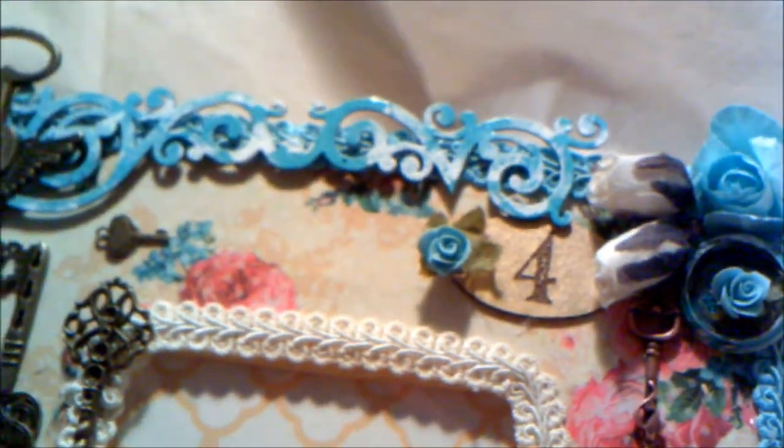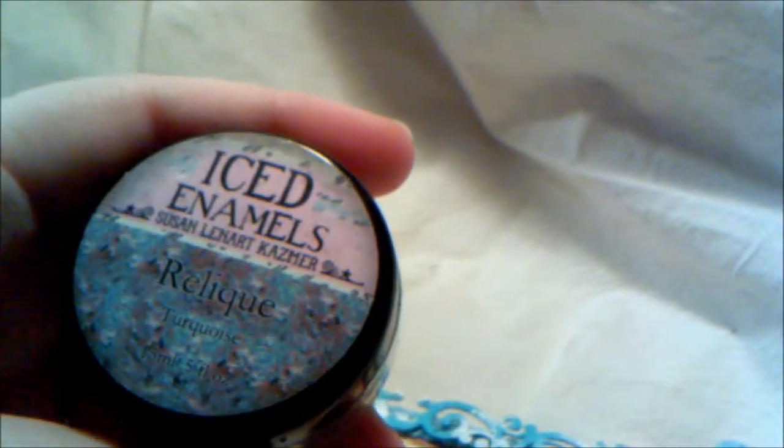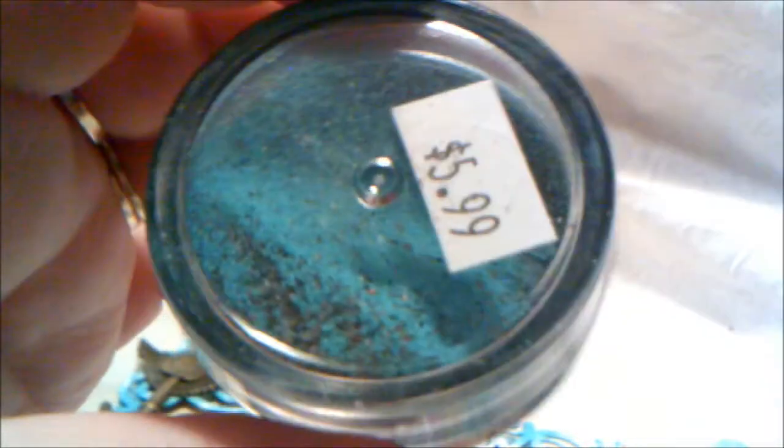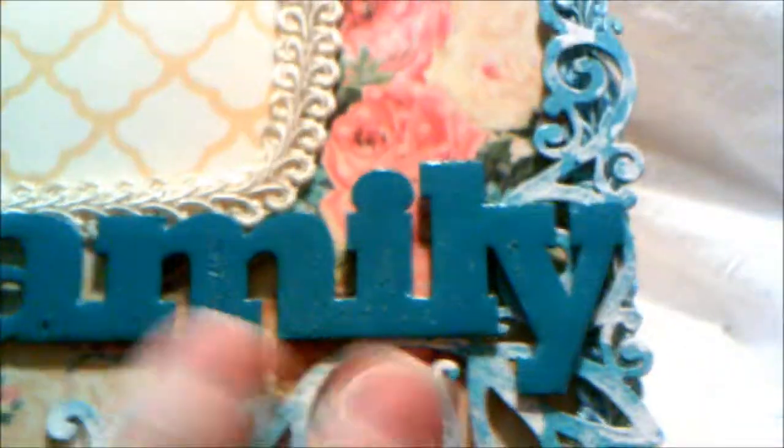Up here you can see this beautiful scroll work — this is from Gina's Designs and I embossed it with a Susan Leonard Casimir color called iced enamels. The color is relique turquoise and it has a bit of black and gold in it as well, so I really like the way that turned out. After I embossed here and also this corner piece down here, I just took some white gesso and went over it to make it look a little shabby, because the color was very close to the paint color. I needed to differentiate it a bit.